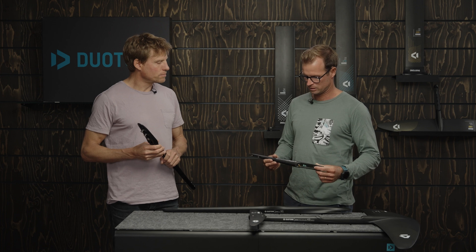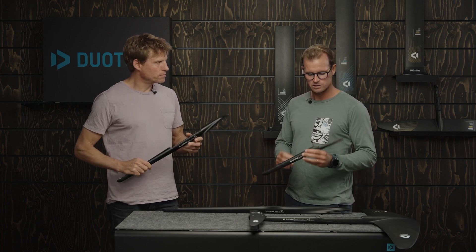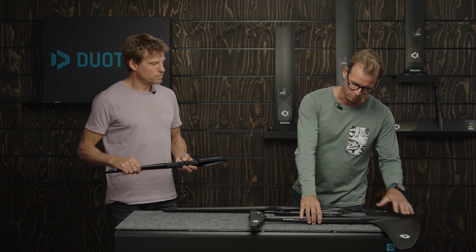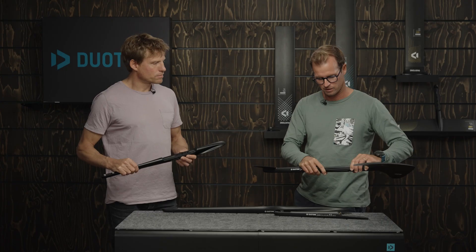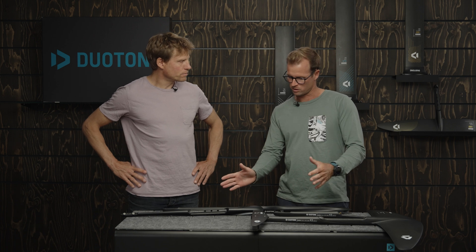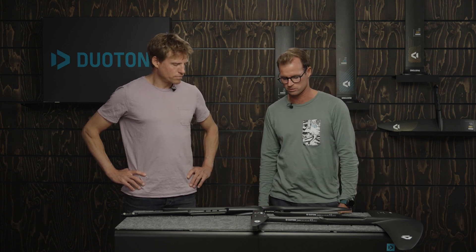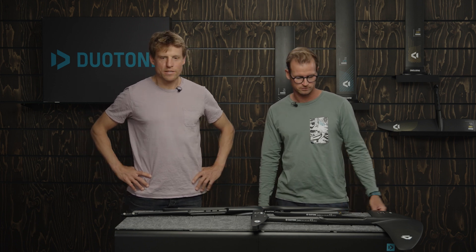If you go into our D-Lab products, you get the carbon tail, which is slightly bigger in cross-section than this aluminium one. But you gain a lot more on the D-Lab front part, which is much sleeker, so in the end you still have overall lower drag from the full carbon D-Lab setup. That said, with this new aluminium fuselage we're coming much closer to the D-Lab in terms of drag.